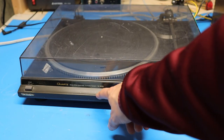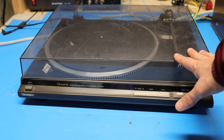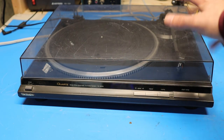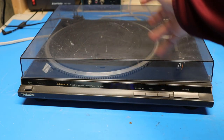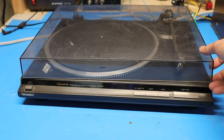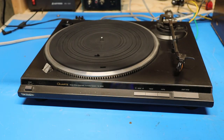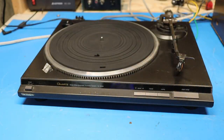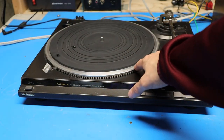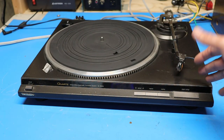Here's my old Technics SLQD33 turntable. I actually bought this thing used back in the early 90s from a guy in town that used to sell refurbished stereo equipment, and the condition it's in right now is pretty much the condition it was in when I bought it. The only difference is it's a little bit dustier than it used to be, but this top cover was broken and all scratched up even when I bought it. The turntable itself was always in good shape and worked well for many years, but I haven't used this thing in a couple of years.